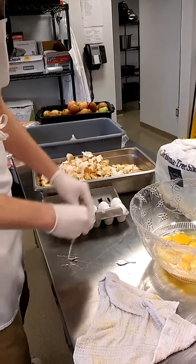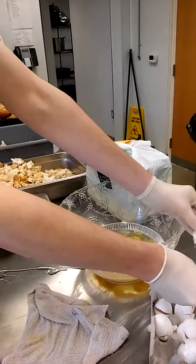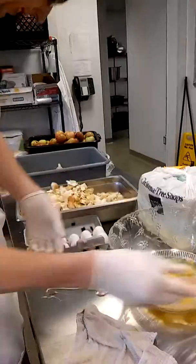A little harder — you'll hear it. There he goes. Almost. It's okay if you make a mess. We're learning.